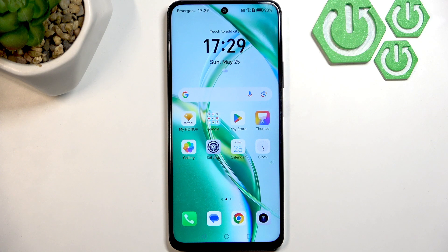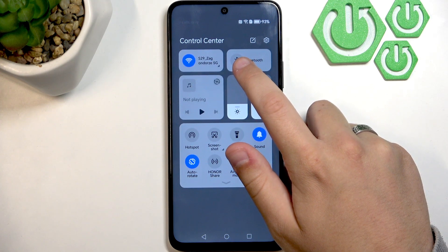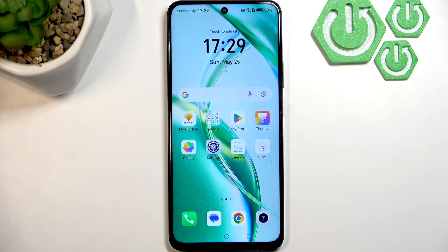Next, disable Bluetooth and make sure that the Bluetooth icon is grayed out, because that means it's disabled. Audio might be routed to Bluetooth devices instead of the headphones.